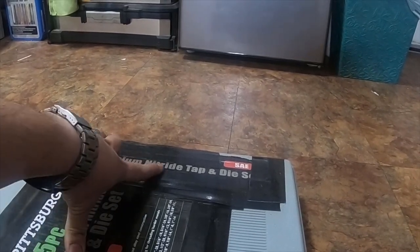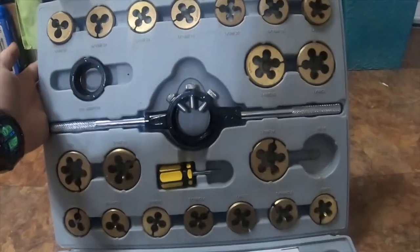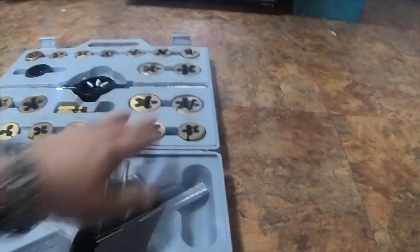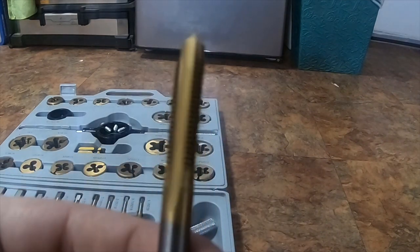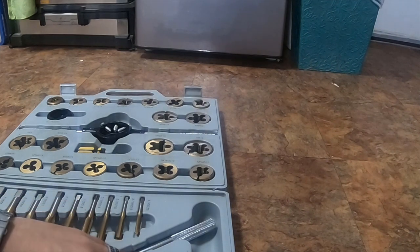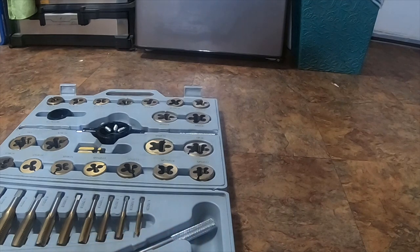This is a 45-piece titanium nitride tap and die set. It is a nice set. I have used this set probably 10 to 15 times and I haven't had any issues with it. They're still nice and clean — I oil them while I'm using them and I oil them after I'm done. This is a 5/8" piece I've used quite a bit. I haven't seen any wear or tear on them; they're still just as nice as when I bought them.